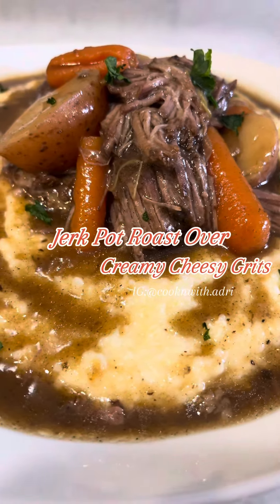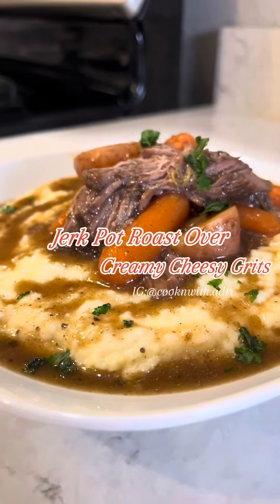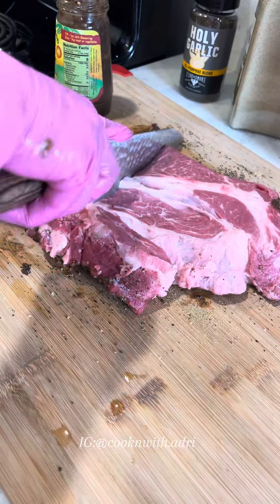What I like about grits is how versatile it is. You can really pair it with just about anything. So I made mine with some jerk pot roast, and I'm going to show you how I made it.